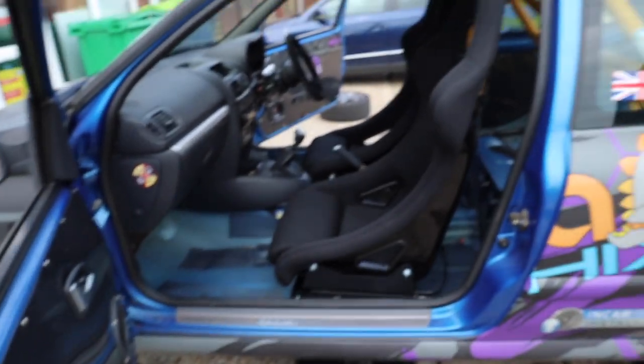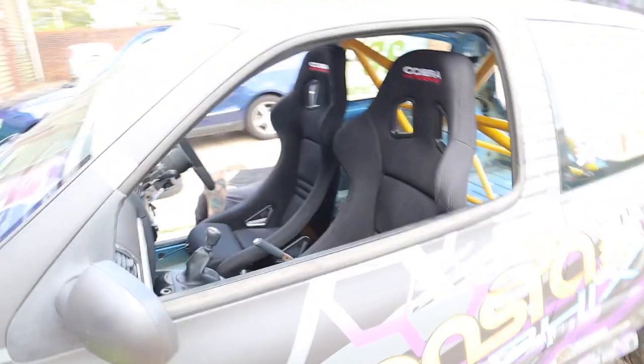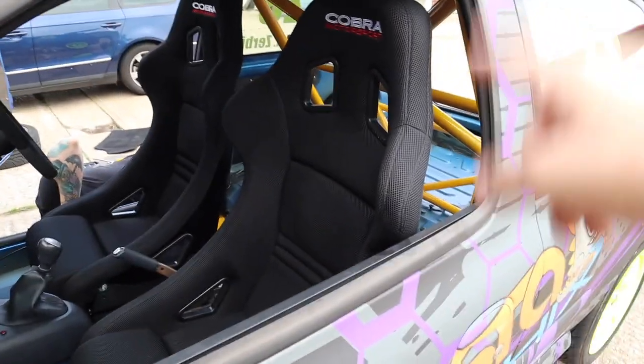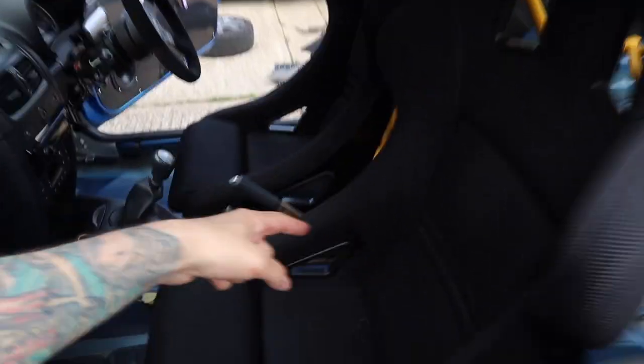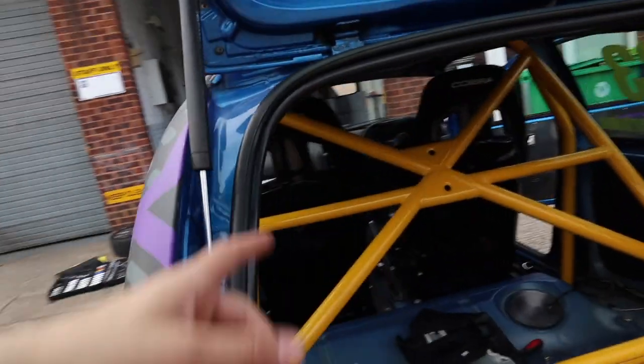The passenger seat is back in as well. Sam's slaving away putting the grommets in, so yeah it's starting to come along quite nicely - starting to look like an actual race car. Seats are in. I'm going to leave the harnesses for now and get next door to weld in the spreader plates for the lap straps and crotch straps, then I'll wrap them around the roll bar at the same time.